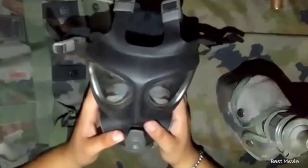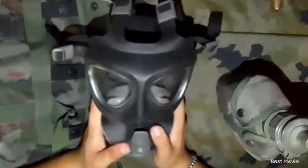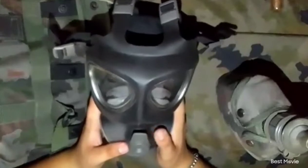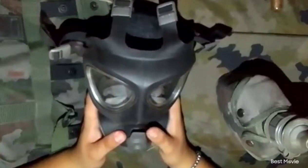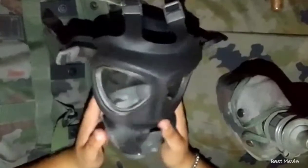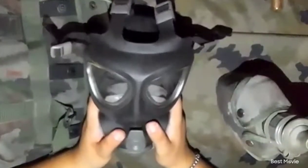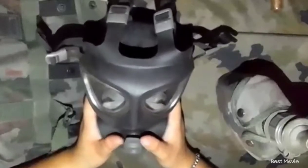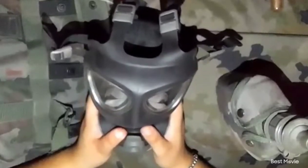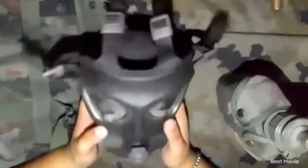These masks have been used in conflicts in the Middle East. They are made by Scott, which is a very good company. I have a few masks from Scott, including another M95. I forgot the names of the other masks from Scott that I have — I have a lot of them. But yeah, it's quite good.